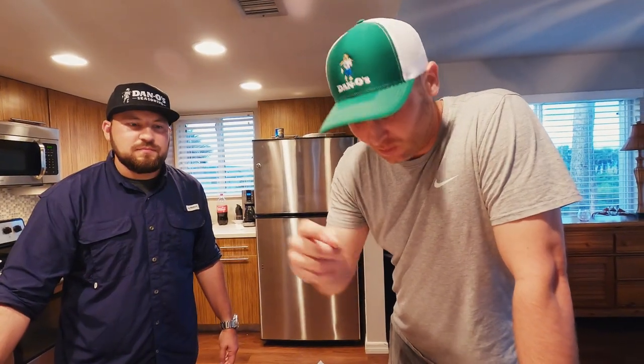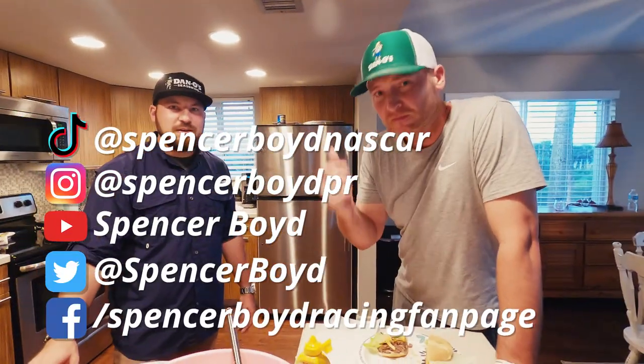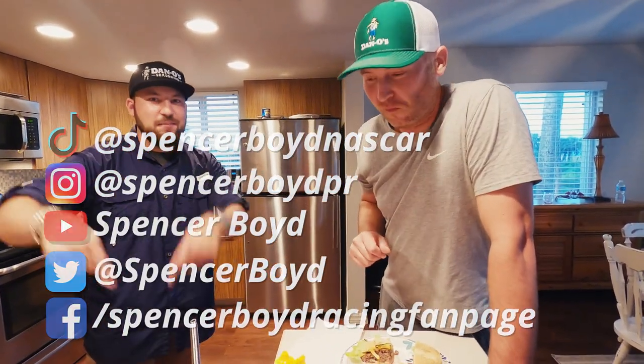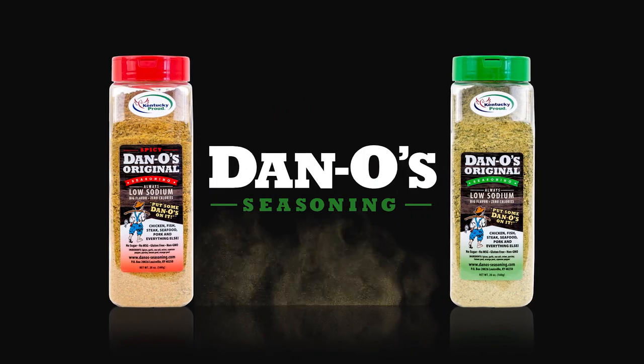All right you guys, that's a wrap. We're gonna let you go because we gotta enjoy this. But make sure you check out Spencer Boyd — check out his TikTok, Instagram, YouTube, Twitter, Facebook. Hit it up. We're gonna dive into these burgers. This is Dan Good — we'll holler at you next time. Keep sprinkling. Oh damn, that's damn good.